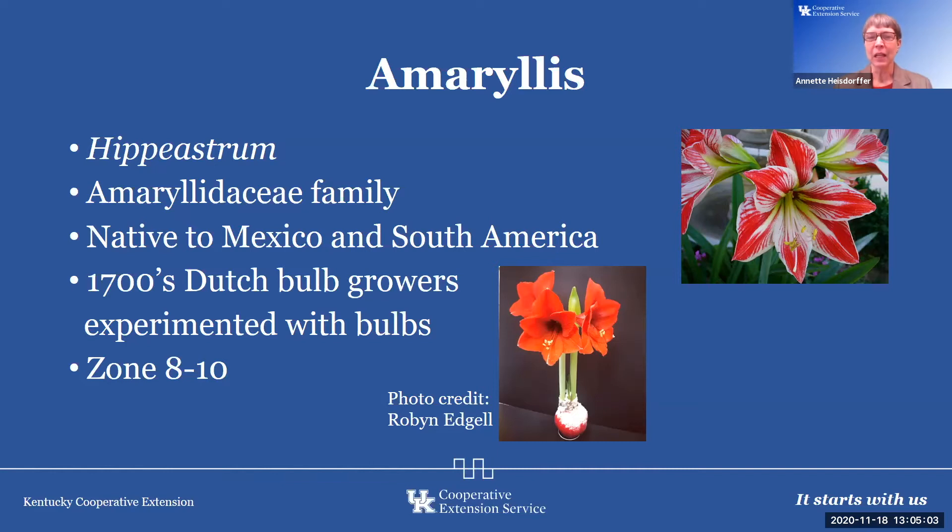It's native to South America, and in the 1700s, Dutch bulb growers started to make it more popular. Today there are many different hybrids available. We are in zone six, and this is a zone eight to ten plant, so of course this is an indoor plant.